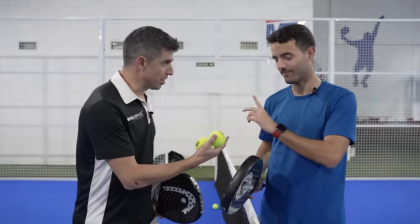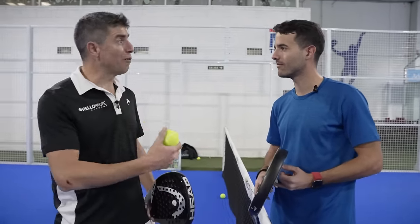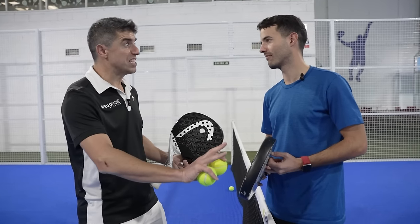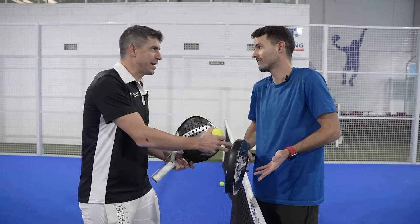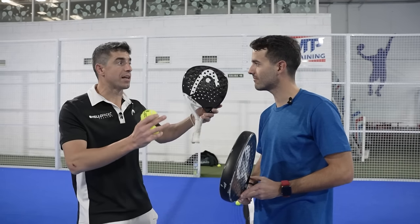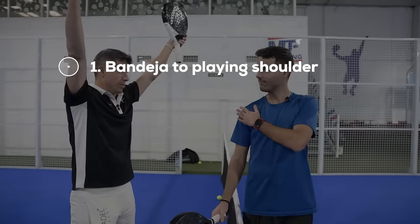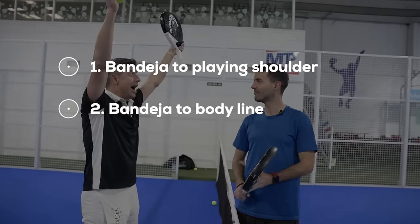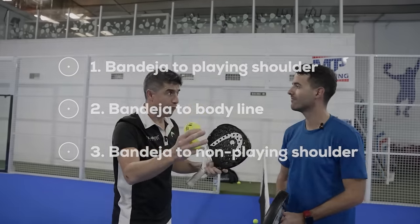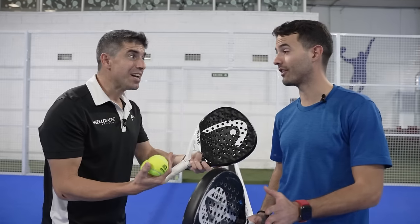Good. It's a defensive shot, yeah? We are not talking about a shot that is going to be very offensive. But the more offensive you can be with that shot, taking into consideration that it's a defensive shot at the net position, the better. So I like to consider three kinds of bandejas: the ball that comes straight to your plain shoulder, the one that comes close to your body line, and the one that comes to your non-plain shoulder. The decisions will be different for each shot, but the concept will be the same — to recover the net, to keep the net position.